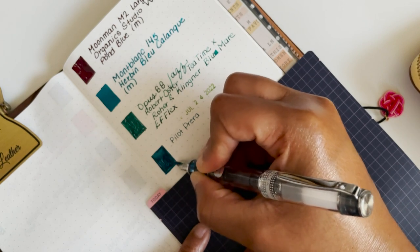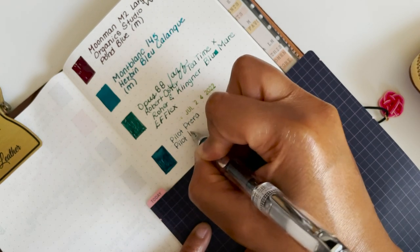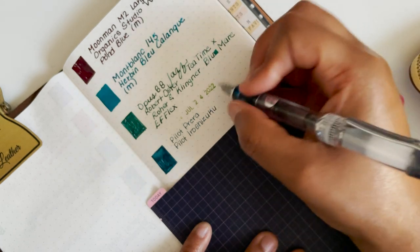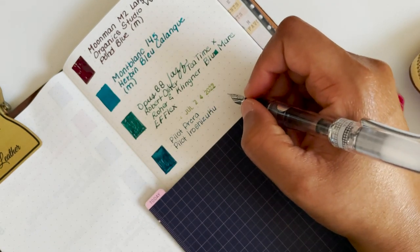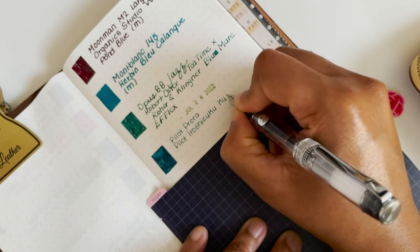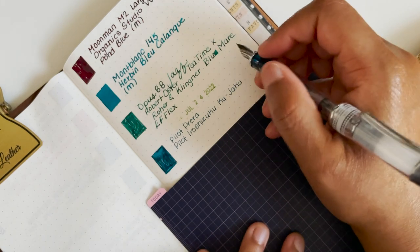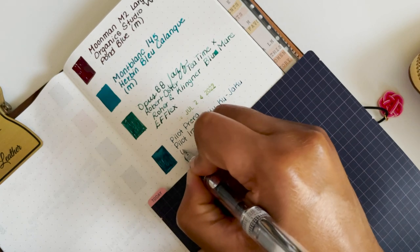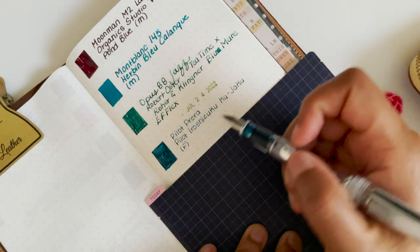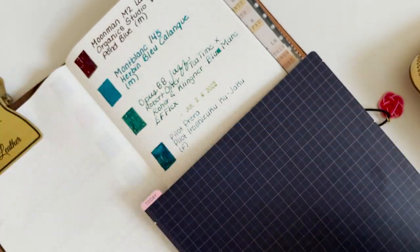The ink in the Pilot Prera is new to me — this is the Pilot Iroshizuku Ku-jaku. I have this in fine, and you can still see shading with this ink even with a fine nib. So satisfying.